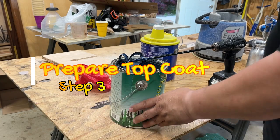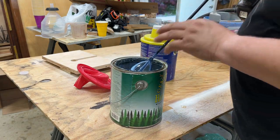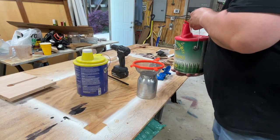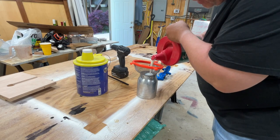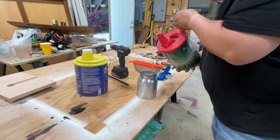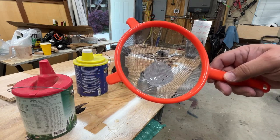Now let's get the top coat prepared. Open up the container and mix it well using a paint mixer that attaches to a drill — this will give you the best results. Disassemble the spray gun from the paint cup and place a strainer on top of the opening to remove any debris that could clog your gun. Slowly pour the top coat through the strainer into the paint cup, filling to about one inch from the rim. I find it unnecessary to dilute General Finishes high-performance water-based top coats — they spray perfectly straight from the can. Reassemble the gun, then quickly rinse the strainer, because if you don't, it'll harden and ruin it.